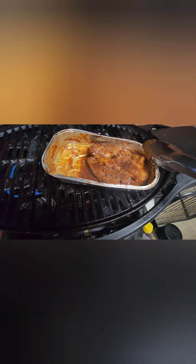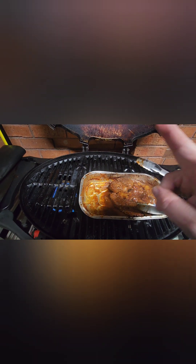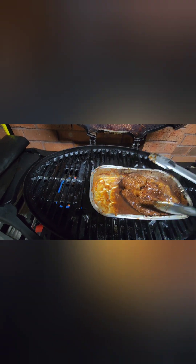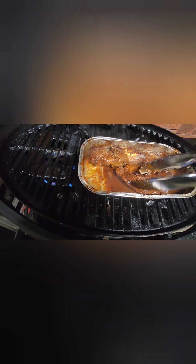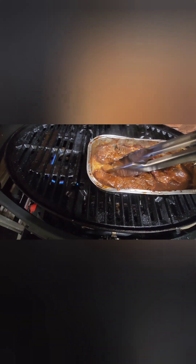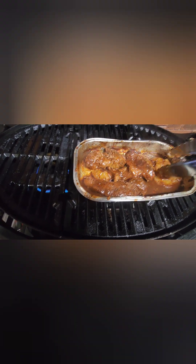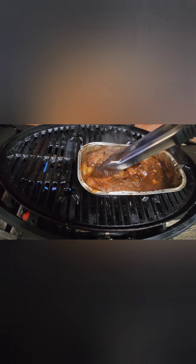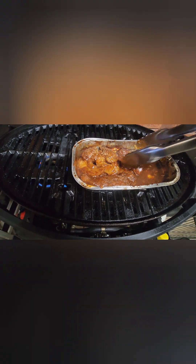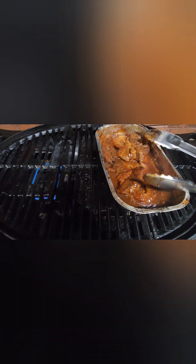I've never done a so-called brisket. Anyway, this is my version of a sweet marinated brisket on the Ziggy 3. So please like, share and subscribe. Leave me comments and I'll show you the next cook up. Thanks guys. Peace.